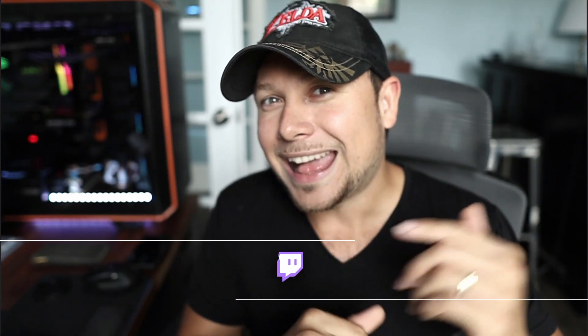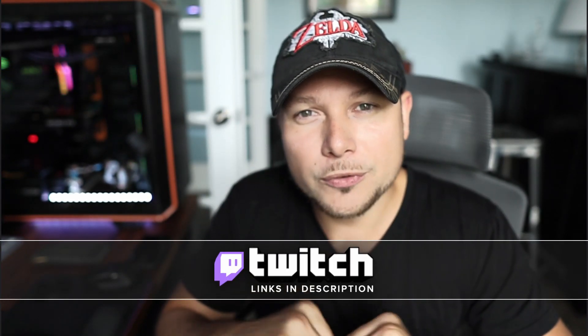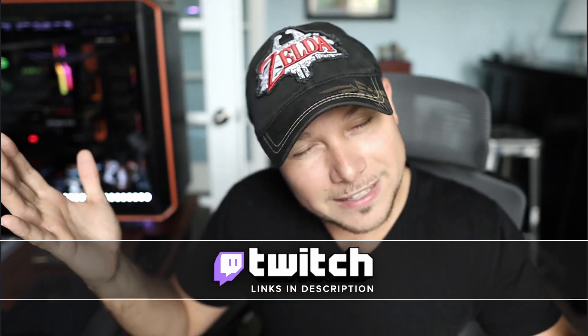I stream every Tuesday at 7pm Eastern on our YouTube, Twitch, DLive and Facebook. So come catch us.